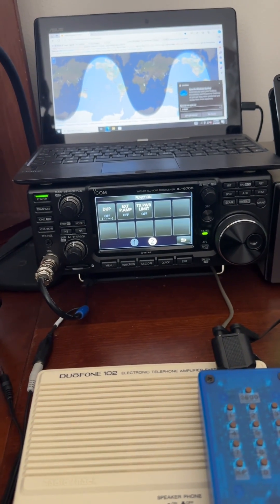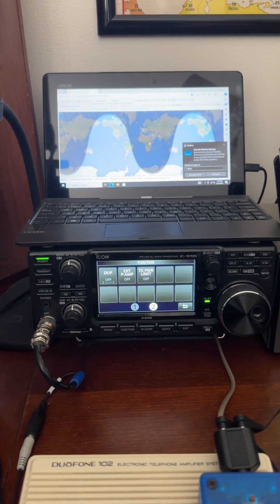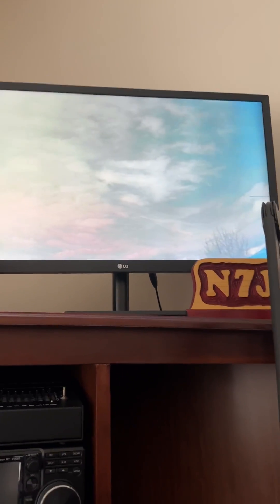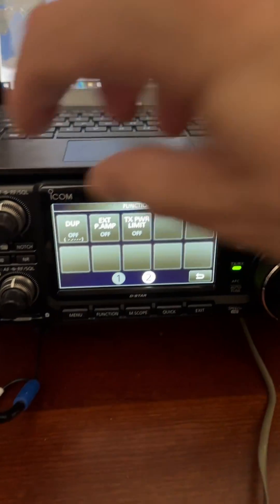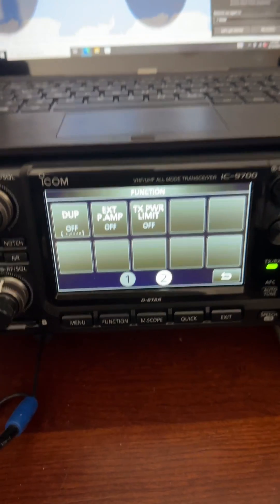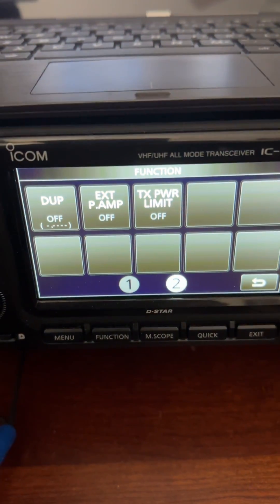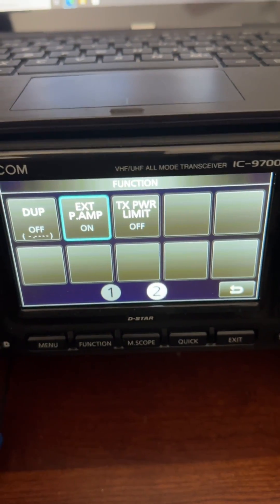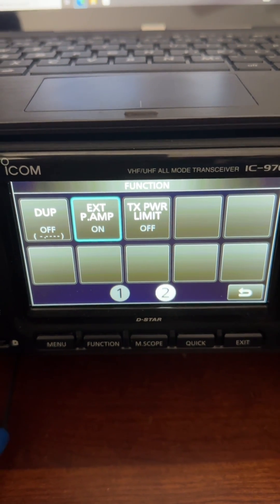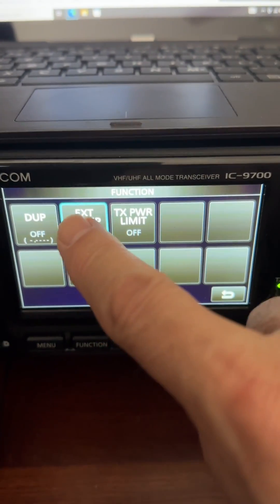This is just a little video to show you the difference between using a mast-mounted preamp and not using one. I've got my antennas mounted up on the roof with a hundred feet of LMR-400. What you're hearing is IO 117 without a preamp.